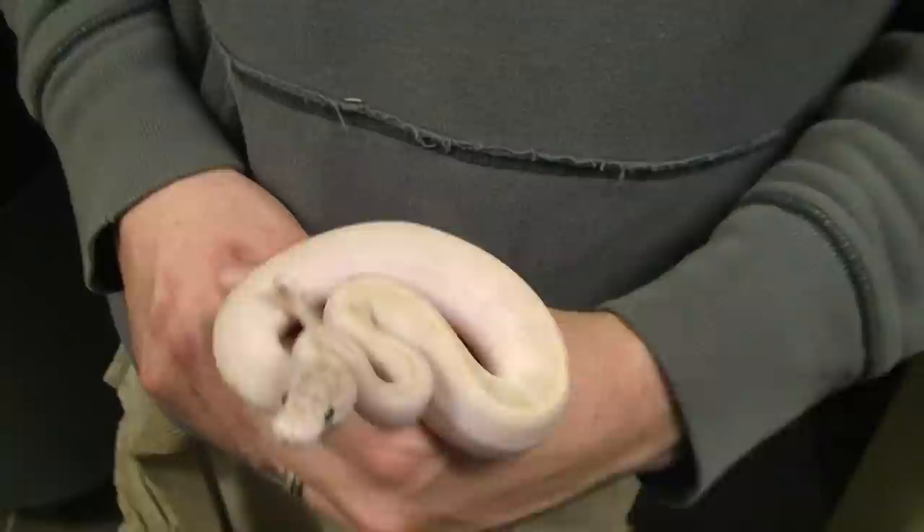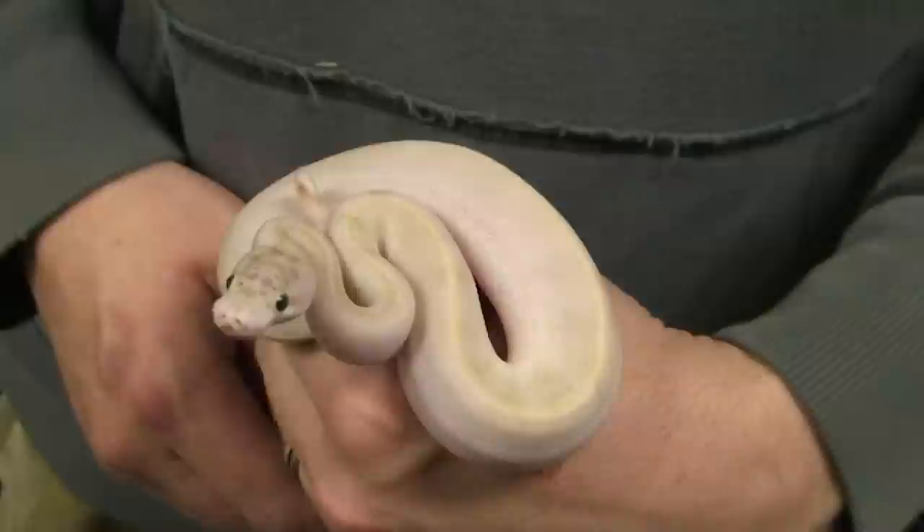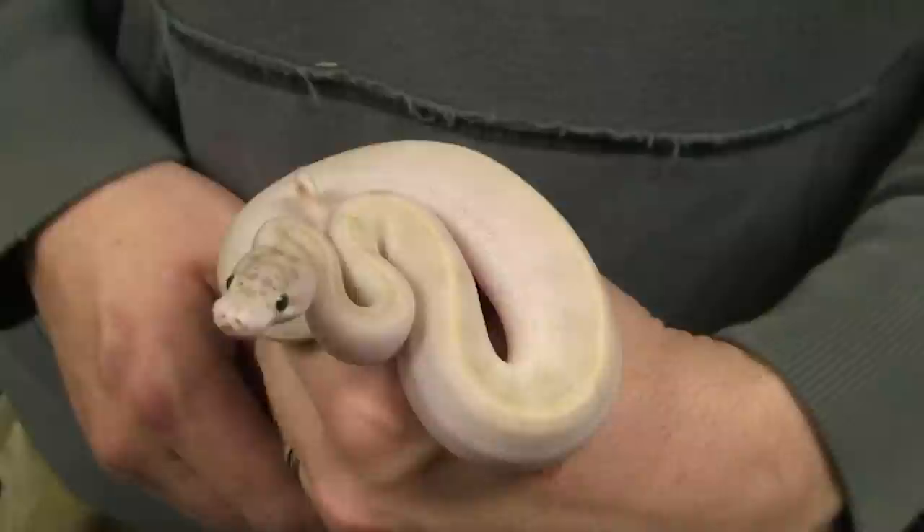Hey everybody, this is a 2009 Ivory Vanilla. I just wanted to show you guys this to show you that not everything is always cut and dry with ball pythons. Sometimes when you produce animals, they are very hard to pick out when they're babies.